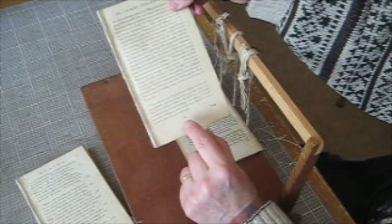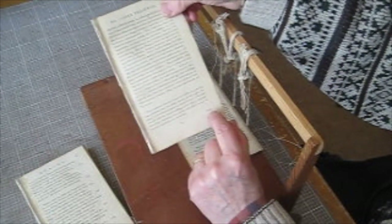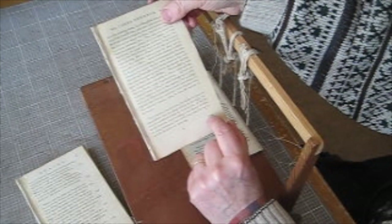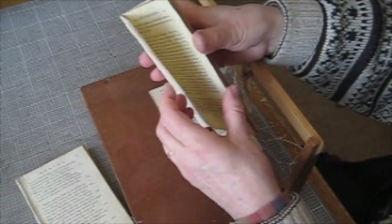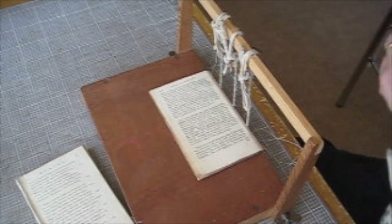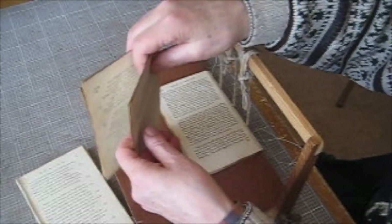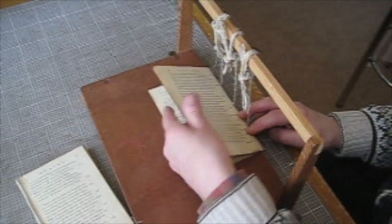A nice example here of the section letter — this is B — and the catchword, which will tell you what the next page is saying, which is indeed correct. Find the middle, make sure you've got all the bits out, and make sure it's absolutely level. Lay it on top of the others, and come back the other way.